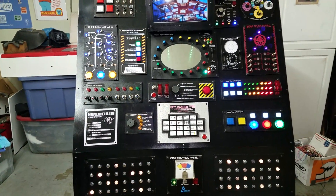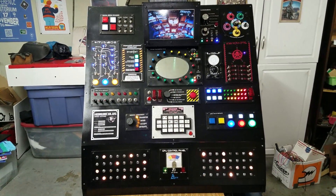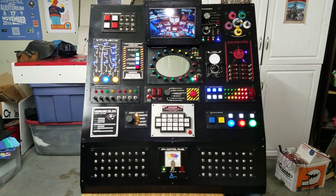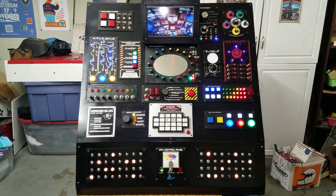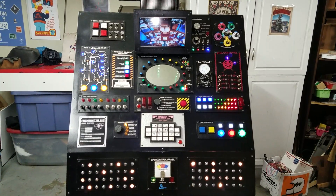This is my rocket ship control panel. I did an Instructable on it. I actually did this for a Maker Faire we had at work. It was a pretty ambitious project — most of a year to put it together part-time.